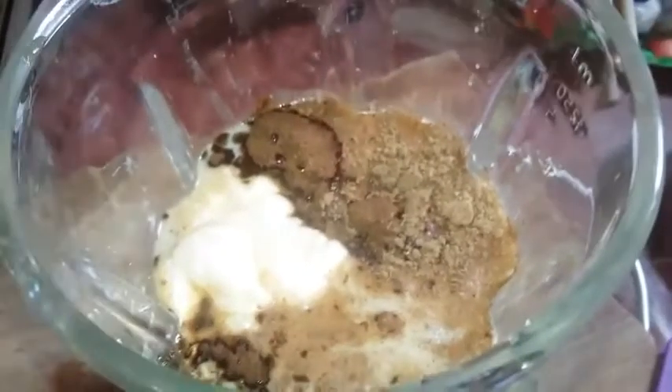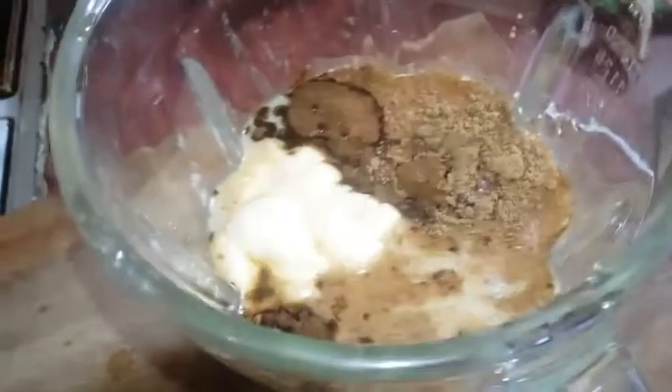Now we're gonna add our yogurt. If you want, you can add some honey to go with it. Now that we have everything in here, we're gonna start blending.